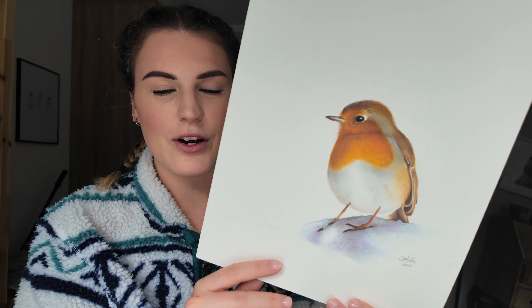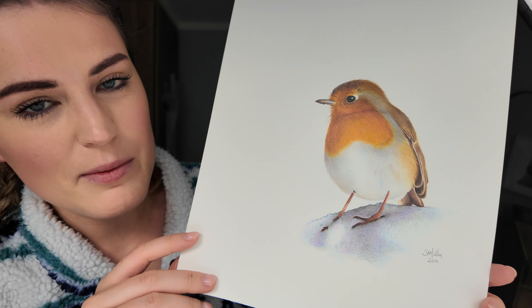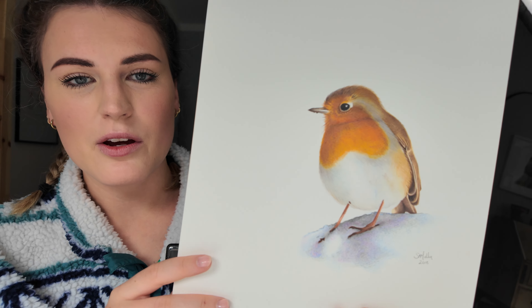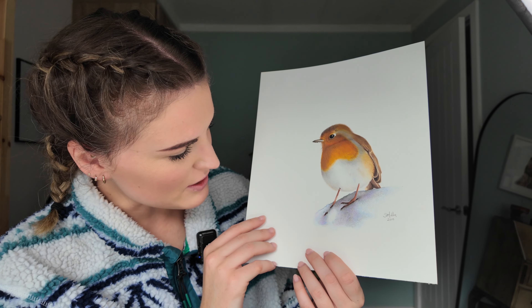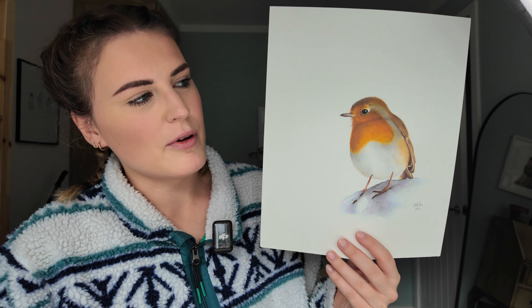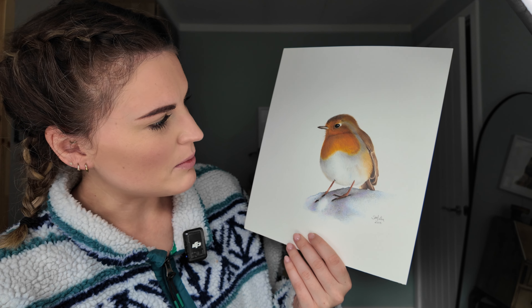This is one of my first ever wildlife drawings that I did in 2018 — I designed it for Christmas cards and it's a robin. Looking at it now there wasn't really that much detail, but the Christmas cards did really well. I don't even know what paper this is — just some random watercolour paper, not anything I use now. It was very textured and I think I did struggle with it.